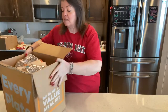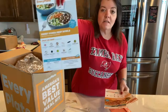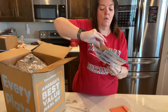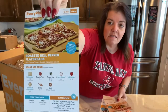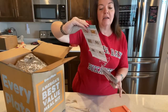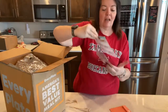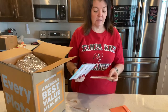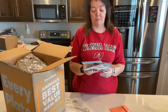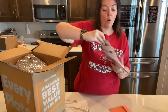This box contains sweet ponzu beef bowls, roasted bell pepper flatbreads — some of which were chosen by my boy — and creamy lemon herb chicken with roasted sweet potatoes and green beans. I think I'm most excited about the sweet ponzu beef bowl. It sounds really good. It's kind of Korean inspired.